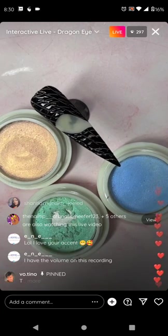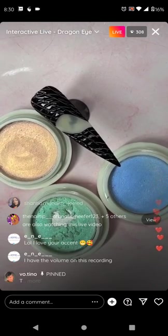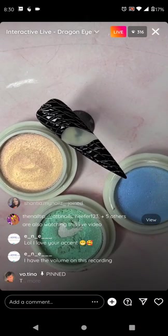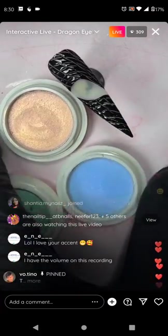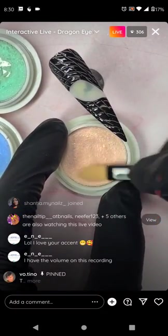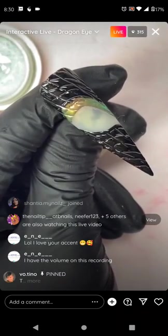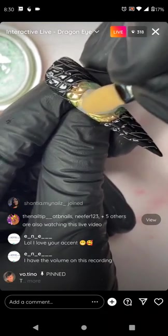Chrome first, then matte. I'm going to chrome it — I'll chrome near the eye first with the coral chrome. Actually, I might chrome the matte area too, just so you can see that matte can adhere to chrome as well.